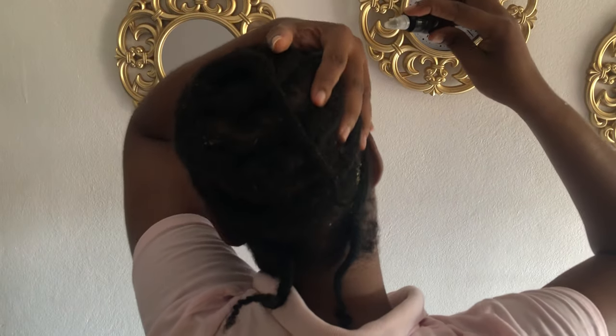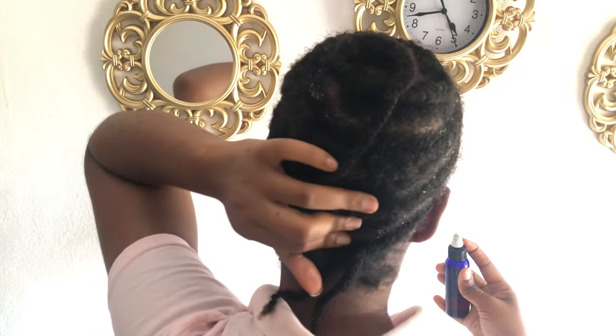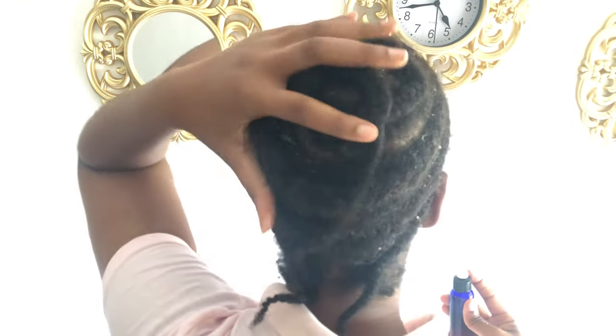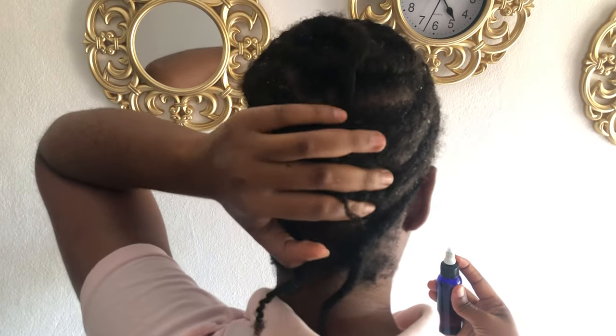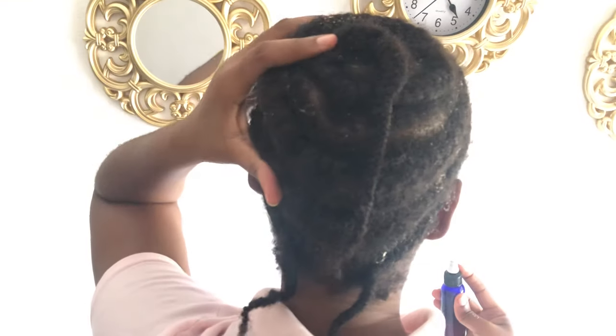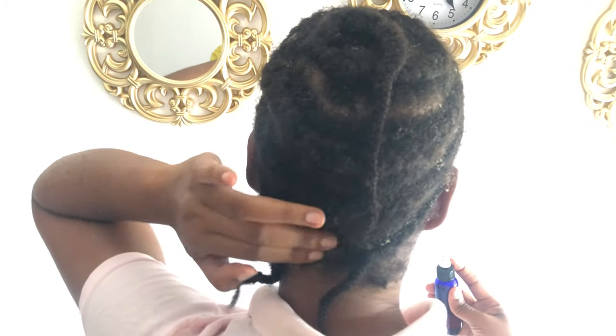I'm gently massaging the scalp to get that blood circulation going. And that's it for this video — thank you very much for watching. I hope this helps for persons who complain about cloves drying out the hair. I am Fziba, thank you very much for watching and I will see you in the next video.